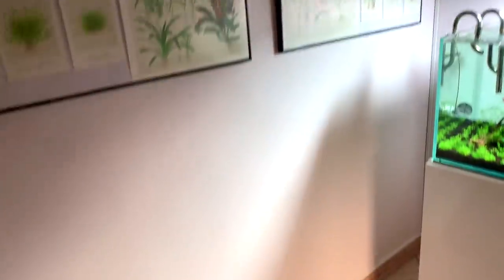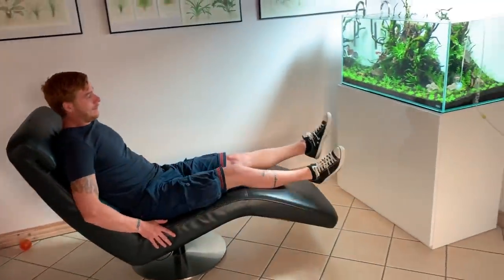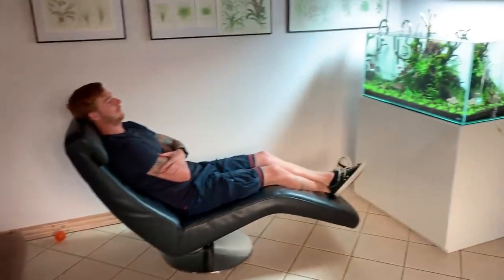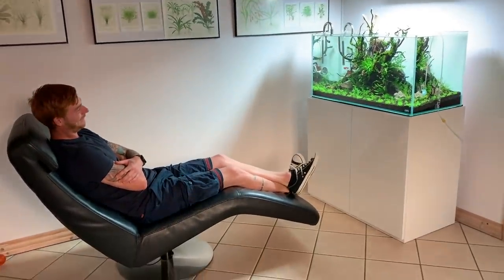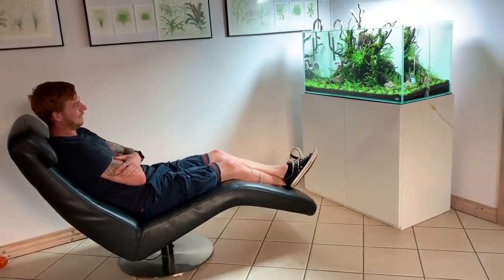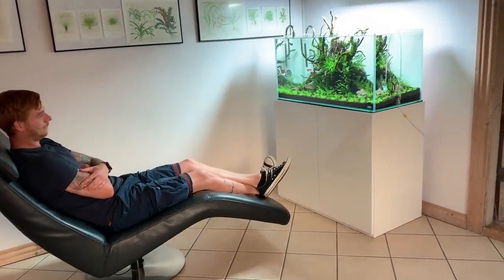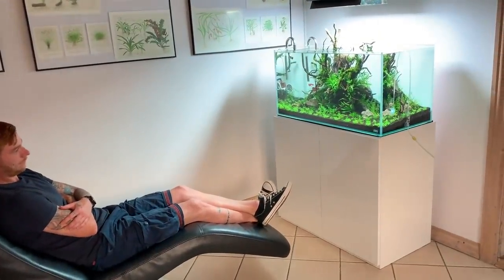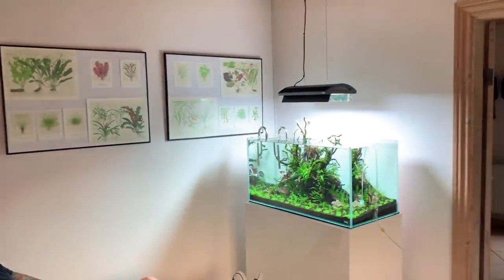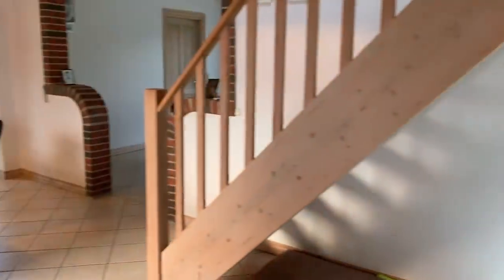And probably the best thing about this space is this seat. This is where you just chill out. How cool is this? Michael has three dogs safely hidden away right now. I've really enjoyed sitting on this seat and just relaxing. This is what aquascaping is about for me — zoning out, reconnecting with nature after a busy day at work. Come home, get on this nice comfy seat in this lovely space, white walls, no distractions, just looking at this beautiful aquascape.